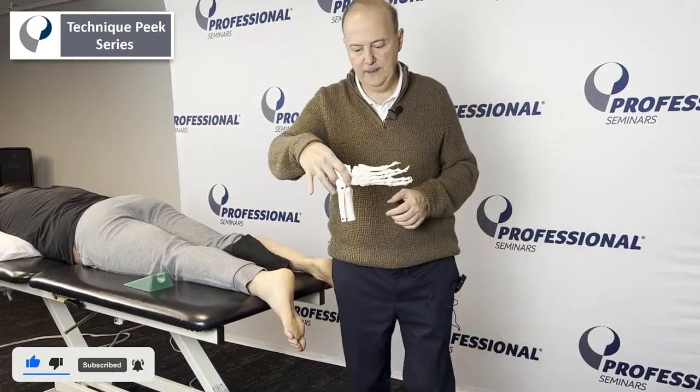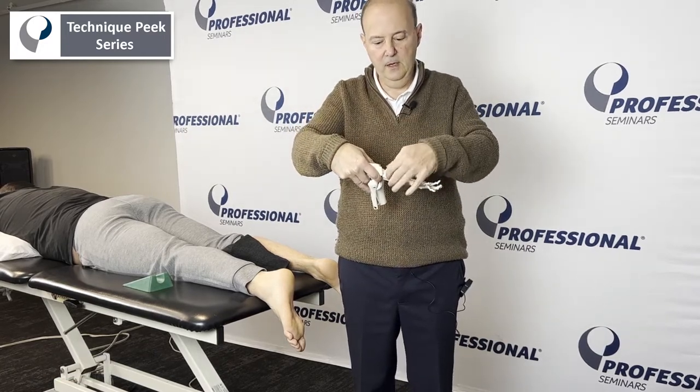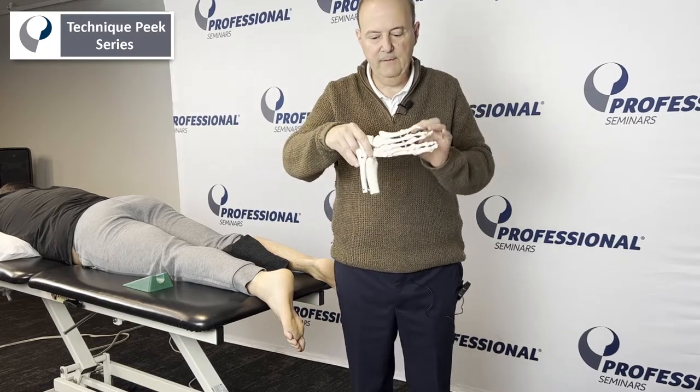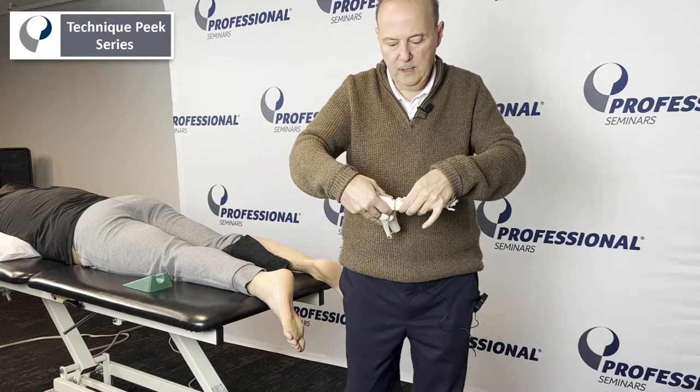It looks like this. So if I have his leg like this, if I turn his leg in, it aligns the joint up right here. If I keep it up and down, then the joint will hit against itself. If I turn his leg in and align the joint up more correctly, I'll be able to do that glide.